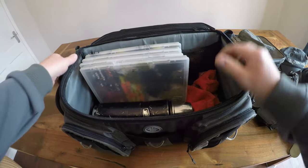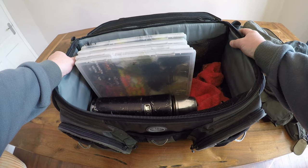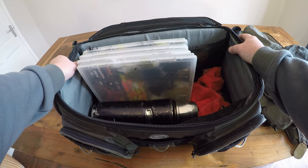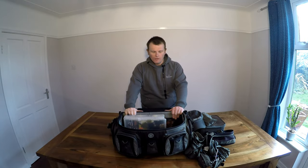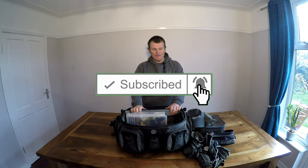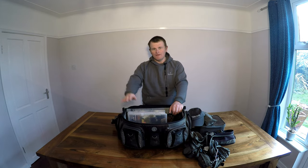I think that covers it — I try to keep things slimline and pared down. I know it might still seem like a lot of gear, but I commonly see people carrying far more on the bank and I don't think you need it. Try to keep things as organized as possible, have enough spares but not too many. Thanks for watching — I hope that was informative. Somewhere down the line I'll give you a look into the competition box and setup before we get back out on a reservoir. Thanks a lot, goodbye!